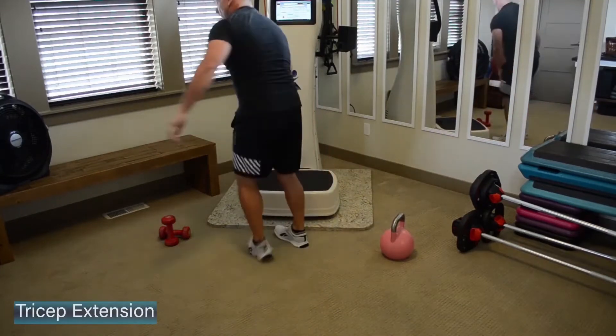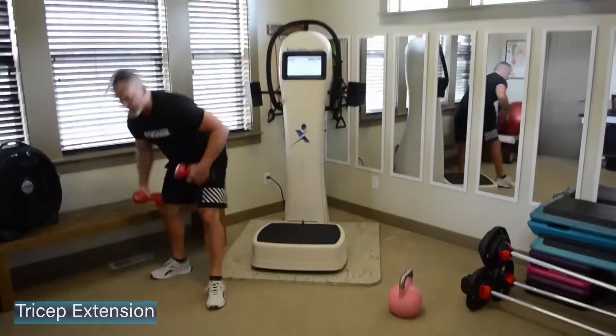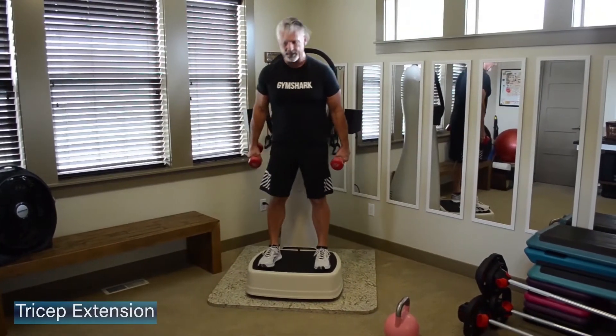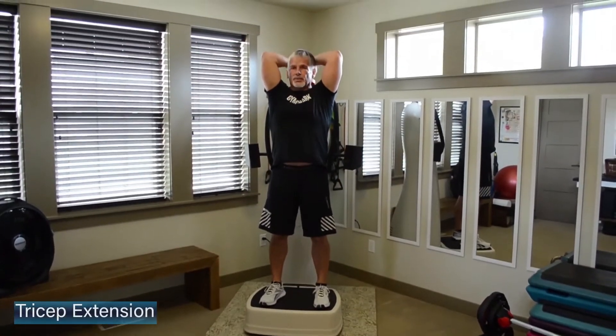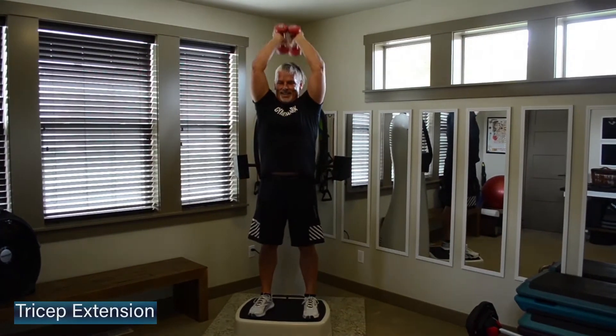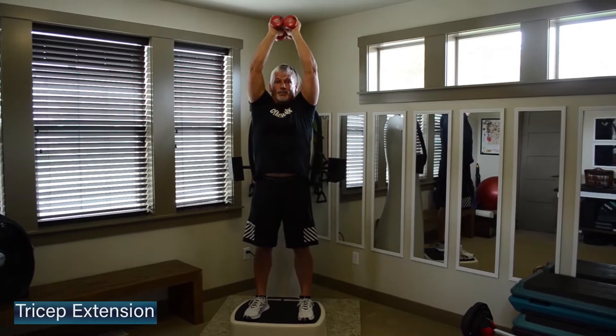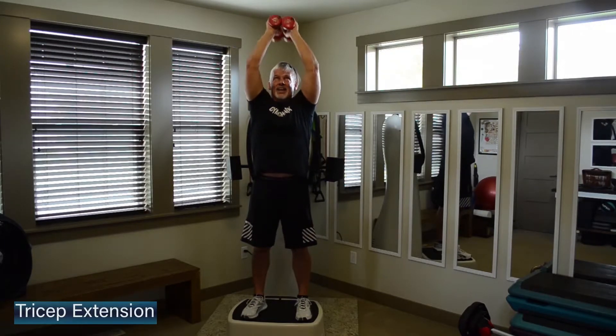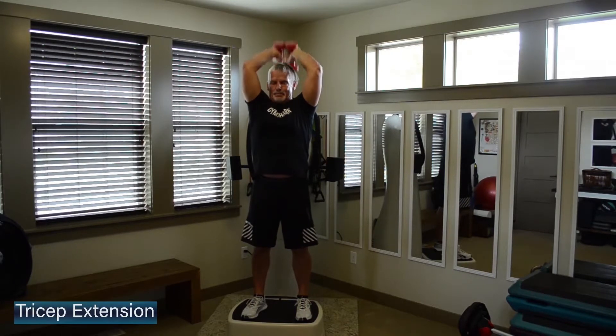Grab those water bottles or dumbbells and come back up to the plate. Feet underneath the hips, dumbbells together — a little tricep extension. Bring them down touching the base of the neck. Elbows tracking forward, big squeeze on the backside of the arm. Elbows are going to stay just in front of your face — you're going to isolate the backside of the arm.